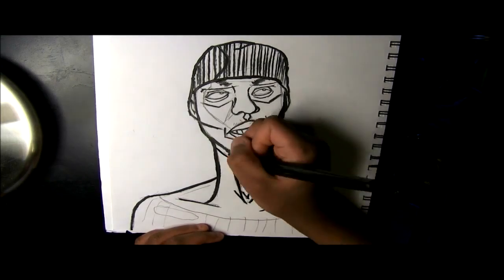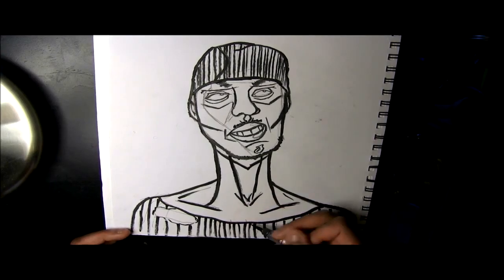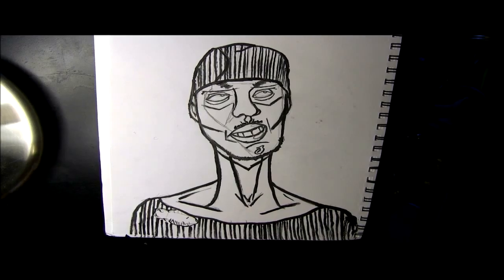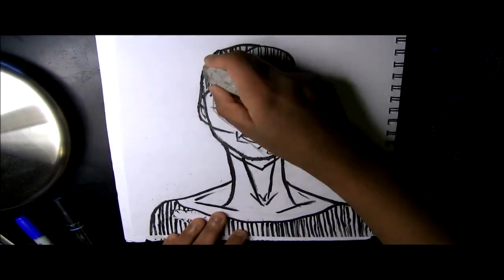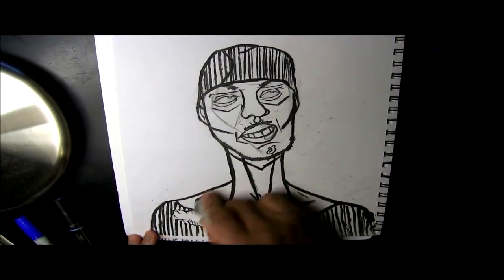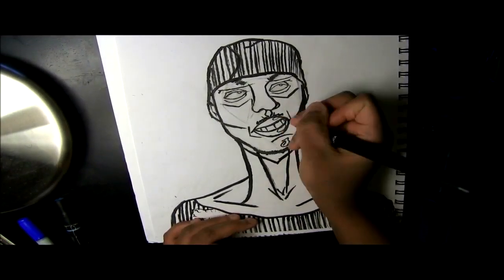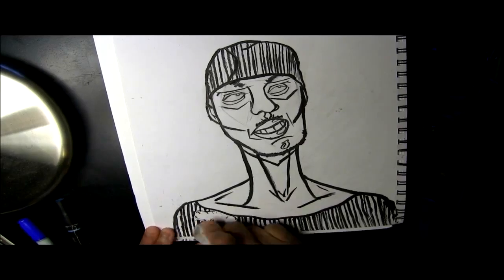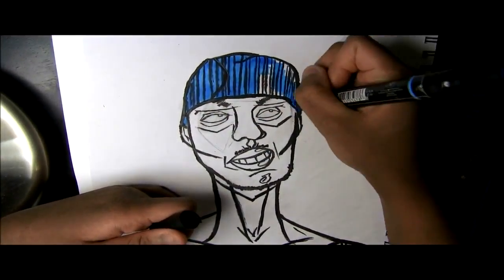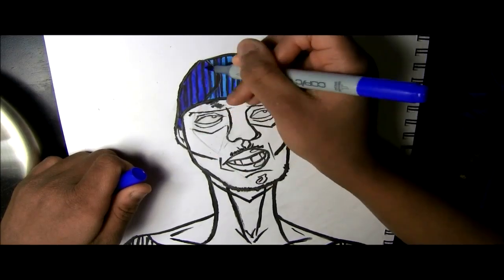This drawing I just kind of had in my head, so I was like, let's draw, and yeah, did that. This video is so short because I'm running out of things to talk about already! Now I'm just erasing the pencil, and I used my Prismacolors and Copics to color in this drawing.